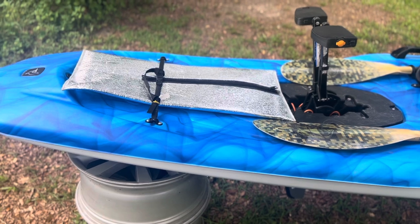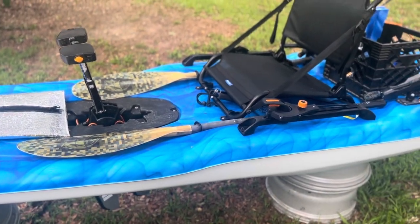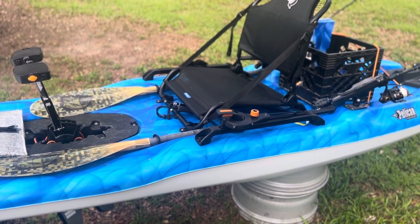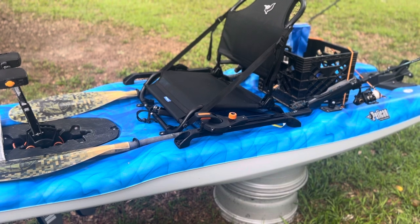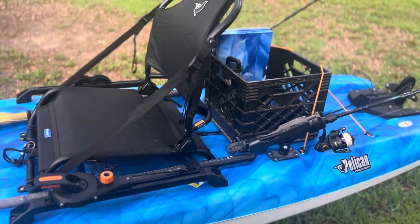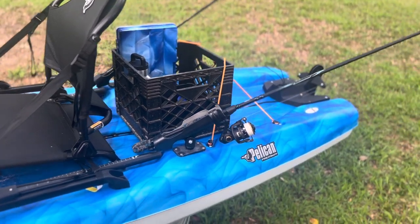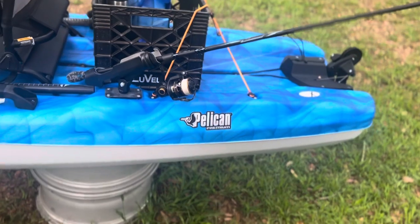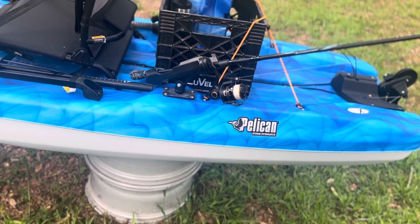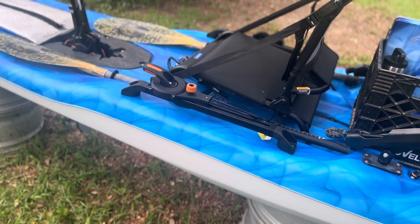It is not as fast as my main two fishing buddies' Hobie Outbacks, but I can definitely keep up with them as far as us moving around from spot to spot — no issues keeping up. If we tried to race, I'd lose. Cruising at three miles an hour is no issue, and that's basically all we do. It's only ten and a half feet long so I can't really expect more than what it can do, but for its size it is surprisingly quick and surprisingly agile.